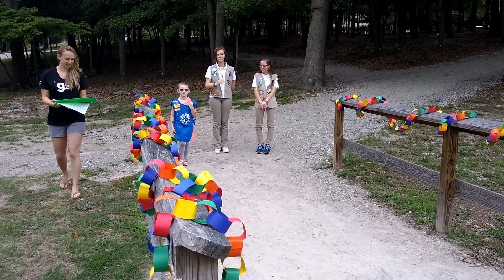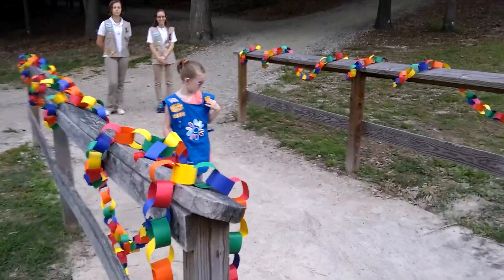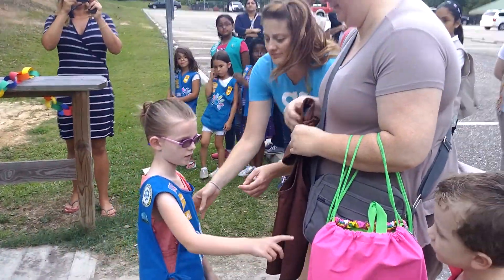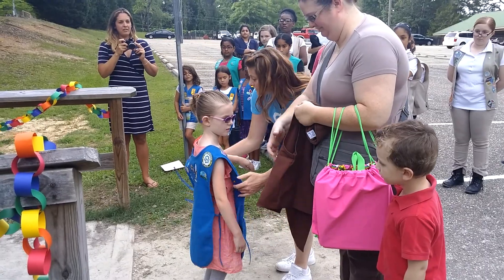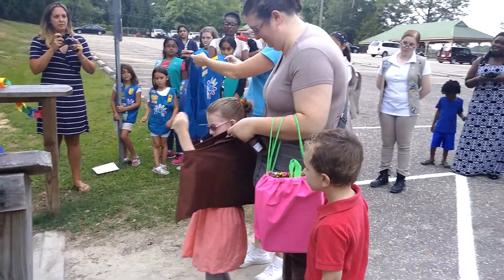Miss Jennifer is going to be the new Brownie leader, so she is welcoming Miss Jamie as a Brownie. I'm gonna take this off and your mom is gonna put your new one on, okay? So the younger levels, it's a little bit more ceremonial because we actually can change.